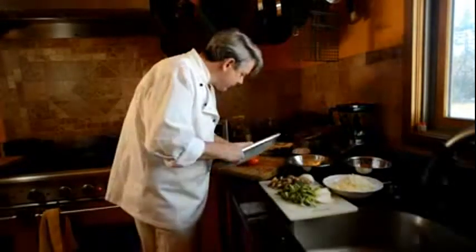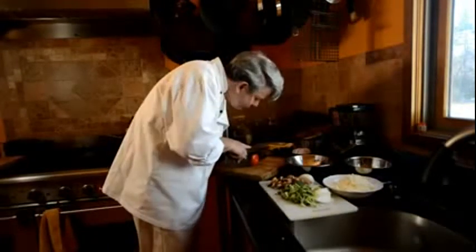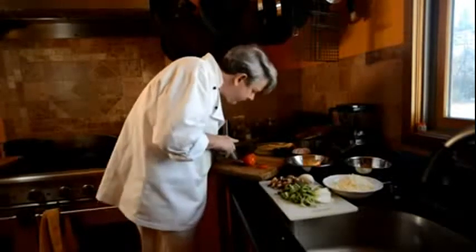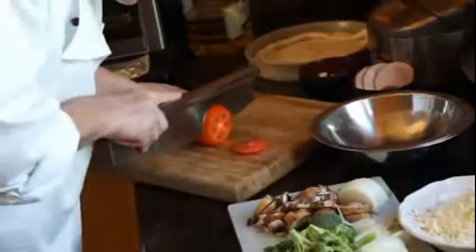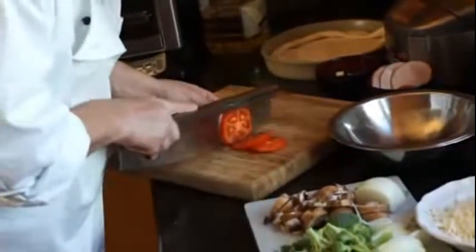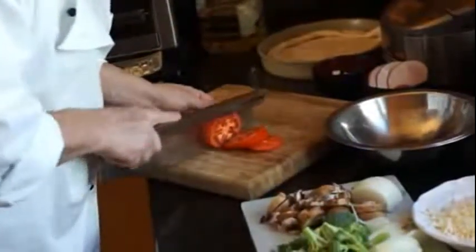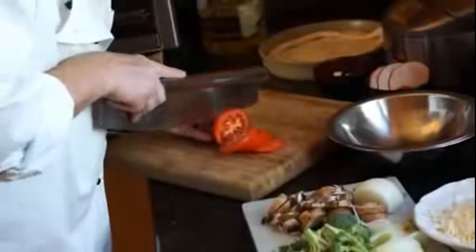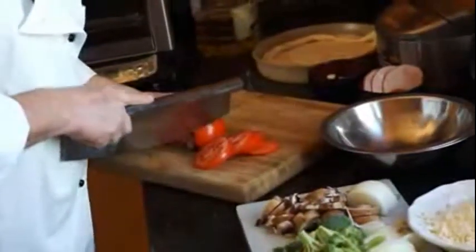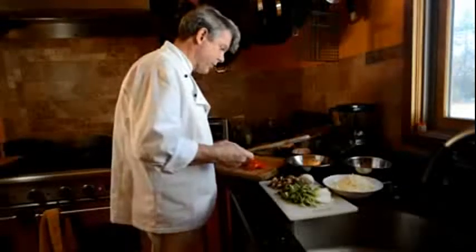Now let's see what we can do with the tomato. Get that right through the tomato. How are we going to do this tomato? Oh, that's better. That's going to be good — yeah, that's perfect.